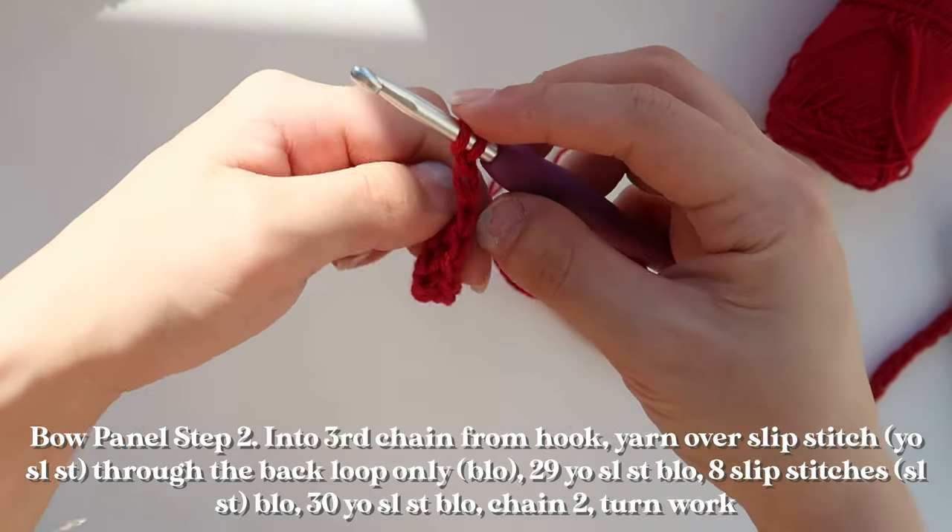That's my last stitch on my last row. I'll pull up my yarn, grab my scissors, and cut. We have our little bow tie panel. Make sure you make two of these so you have either side of your bag. Now that both panels are done, we're going to cinch the middle portion so it looks more bow-like. Take an extra piece of yarn or thread and thread it through a tapestry needle, then insert it into the middle of the middle section, skipping a few rows at a time.